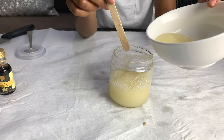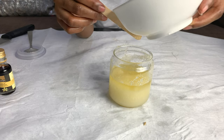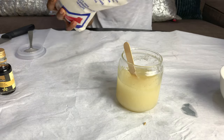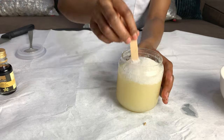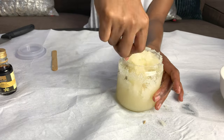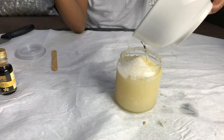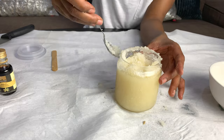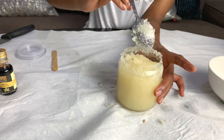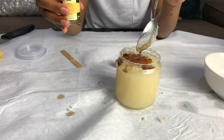Now it's time to add in our oil. I'm going to be eyeballing it because I know the consistency I'm going for. It's really important to note that your consistency must be sandy and non-soupy, because if it's too soupy it will actually melt the sugars and you won't get the exfoliating benefits from your scrub. You'll still get the moisturizing benefits, but you really want to exfoliate. By exfoliating your skin will also be left moisturized, so just make sure your consistency is sandy and not soupy.